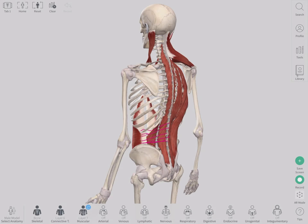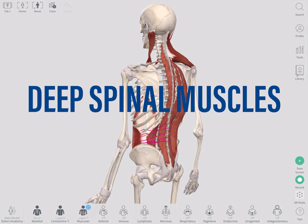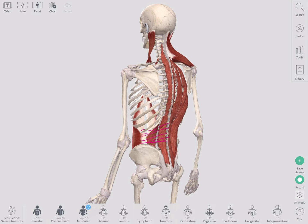Hey, this is Anthony Davis and we are going to explore some of the deeper spinal muscles — the muscles that are going to contribute to your posture as well as spinal stability and integrity.